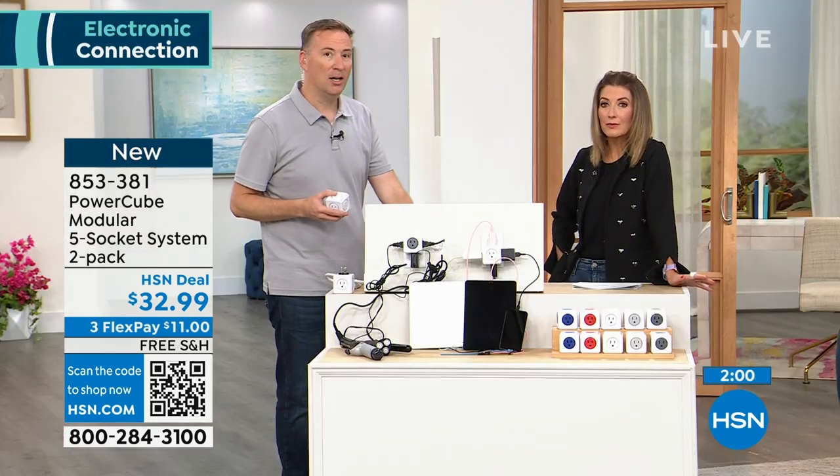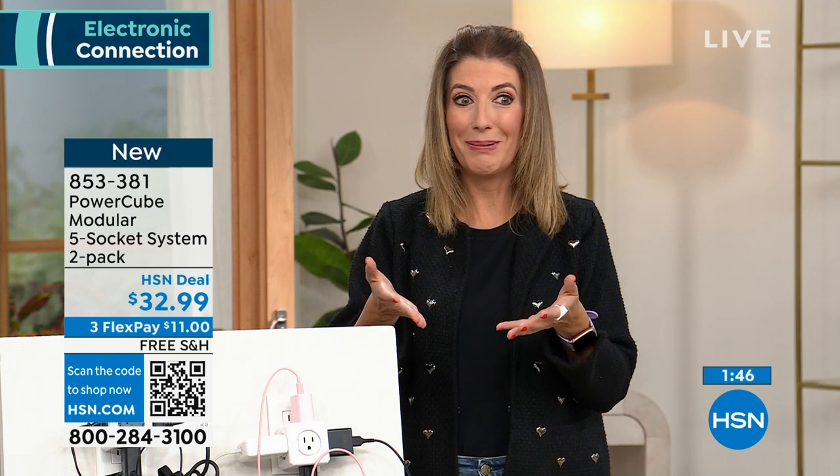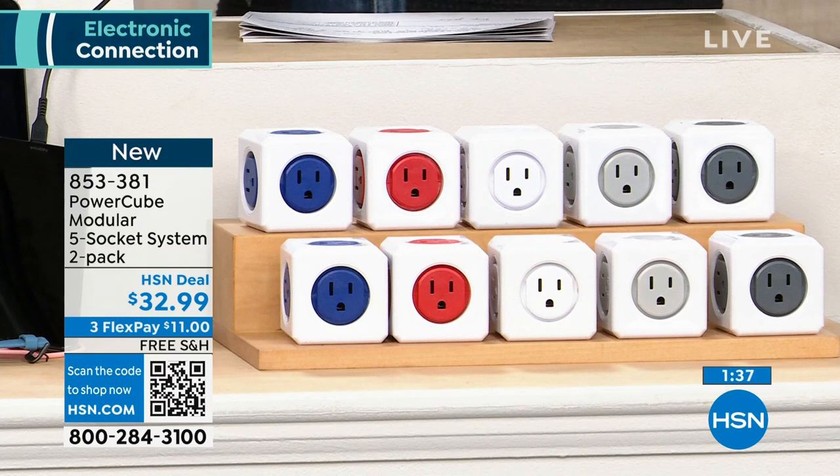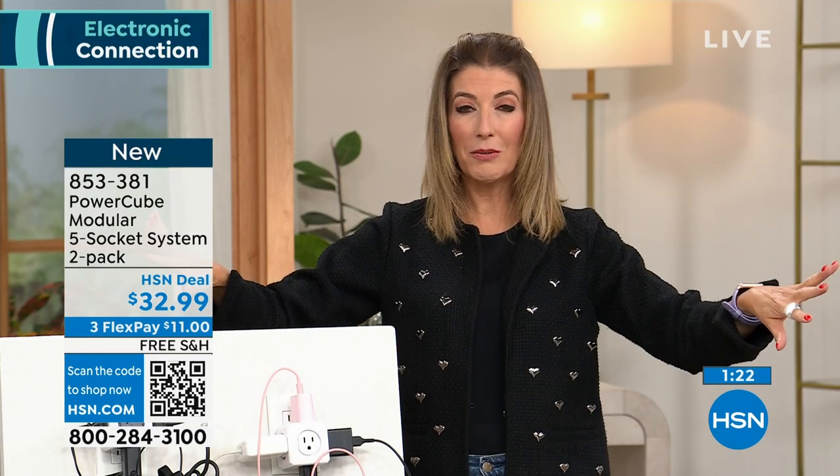Anyone going back to school? Going to the dorms or setting up an apartment, maybe a work-from-home space for the very first time? The first time I set up my husband's work-from-home space, I was like, where are we going to plug everything in? You have computers, monitors, gadgets and gizmos on the desktop — all things that need to be plugged in. Phones, earbuds, headphones. This is your chance. Dorms do not have enough outlets, and they're probably going to need to plug in a fan because dorms are typically not air conditioned.